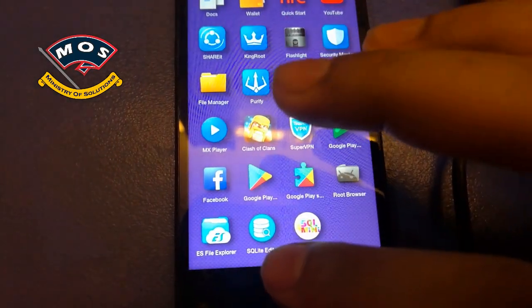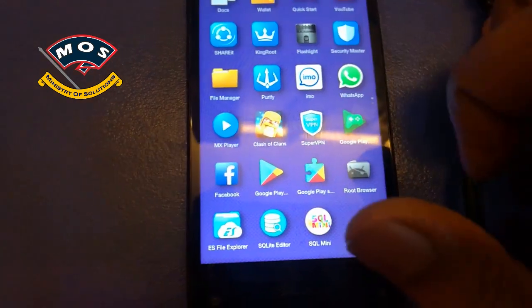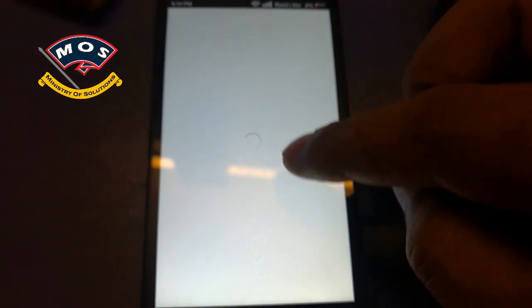Hello viewers. If you want to remove a Google account from your Android phone, the first thing you need to do is root your phone. I have rooted mine with KingRoot — you can also try to root with KingRoot.